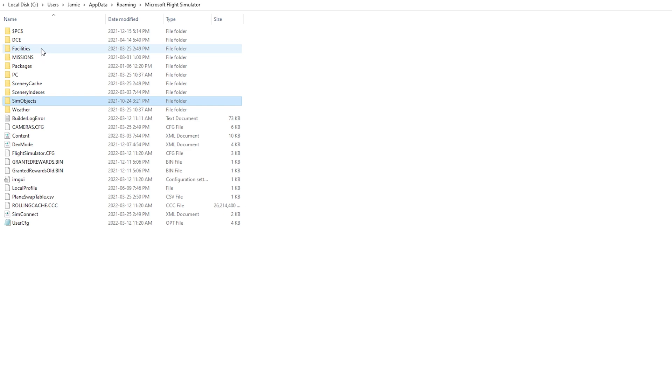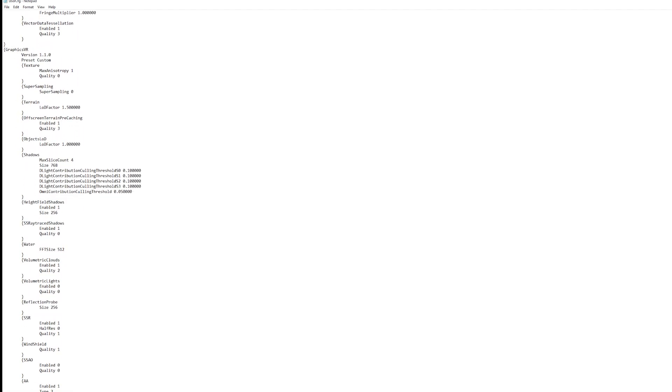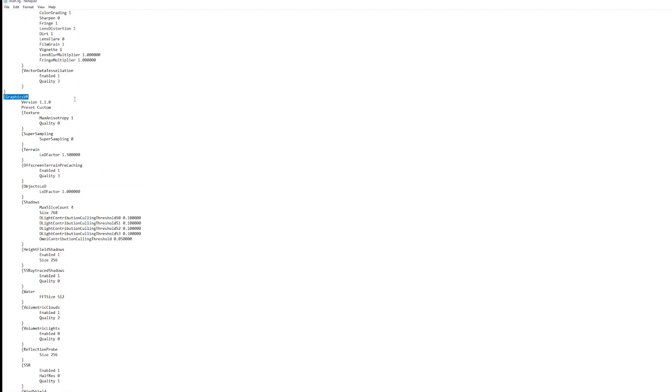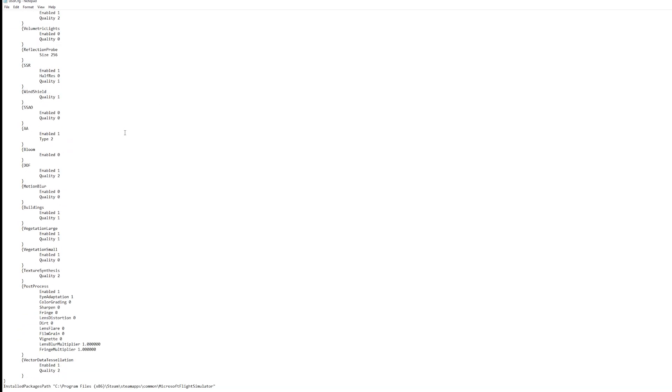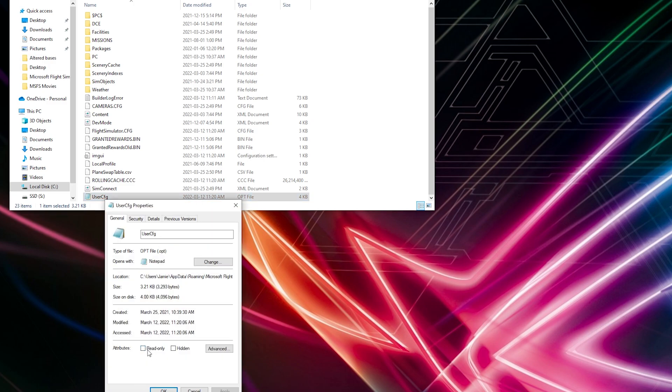Another thing I'd like to quickly reiterate is how I turn off the in-game sharpening in the user CFG file. You just open the file and scroll down to where the VR graphics option is, as you can see right there, and then scroll all the way down to the bottom until you find the post process section and where it says sharpen. You turn that from 1 to 0 — 0 is sharpening off — and then simply press CTRL+S to save. Also double check under the properties tab of the user CFG and look at the attributes where it says read only, and make sure that box isn't ticked.